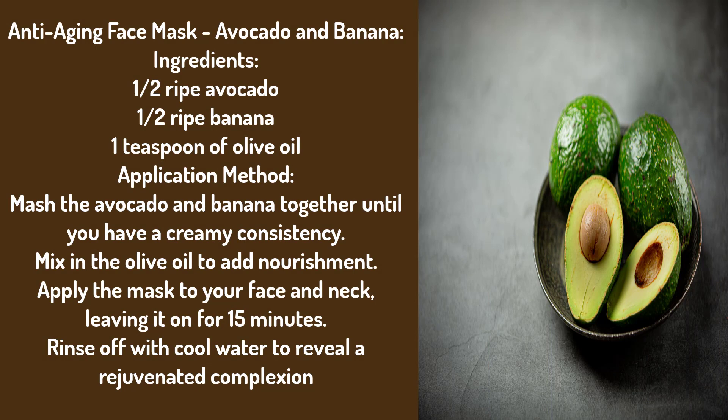Anti-aging Face Mask: Avocado and Banana. Ingredients: 1 half ripe avocado, 1 half ripe banana, 1 teaspoon of olive oil. Mash the avocado and banana together until you have a creamy consistency, then mix in the olive oil to add nourishment.